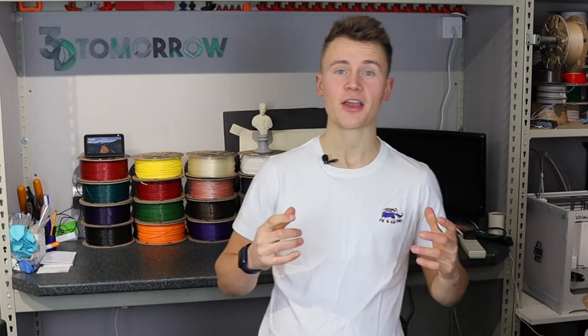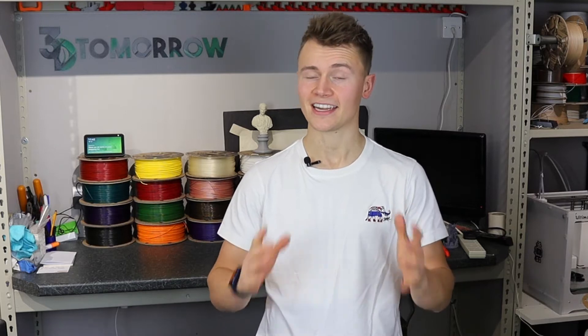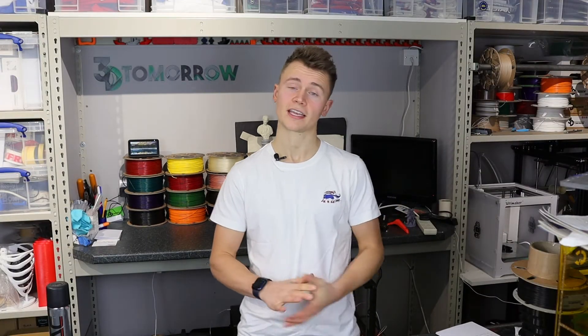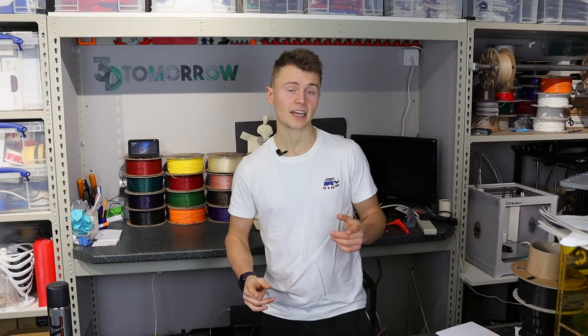Hey guys, Callum here. In today's video I'm going to be talking through how you can get the best bed layer adhesion for your 3D prints. If you have a 3D printer you may well have already come across this as a problem — if you haven't, I'm sure you will at some point. Bed layer adhesion can be a pain in the neck, so I've tried to prepare the most comprehensive guide I can, with a step-by-step breakdown of each point.